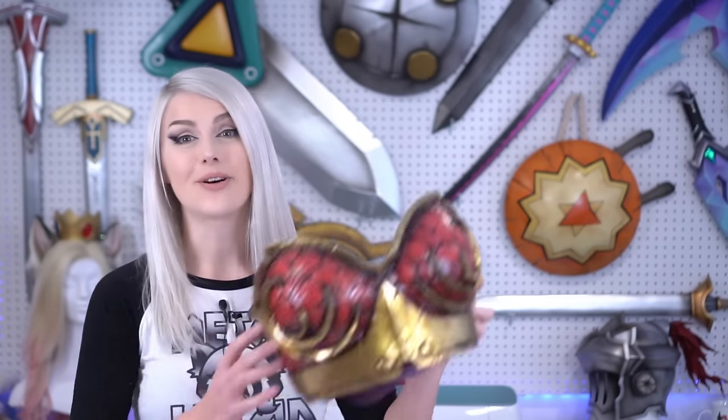Hey everyone, it's Tayla from Kinpatsu Cosplay here. Today we're going to show you guys how to make an EVA foam breastplate — again, for the third time.